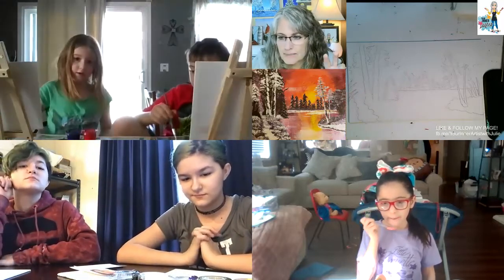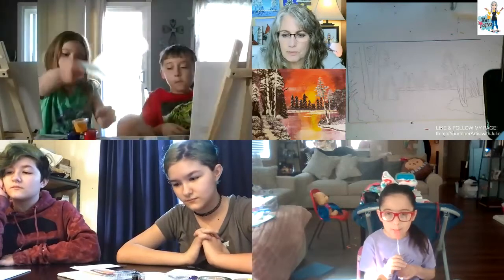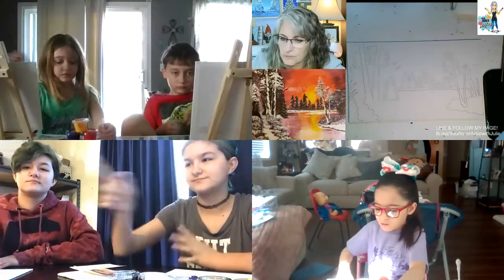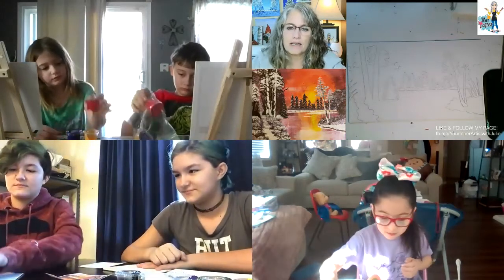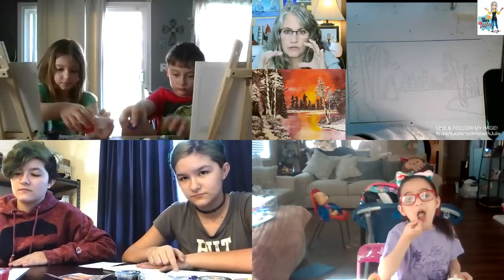Today we're going to paint those happy little trees. Your painting is going to be a little bit brighter with vibrant colors because of the colors I gave you. So go ahead and get your paints out if you haven't. And if you don't have your cup of rinse water, get that and your paper towel.